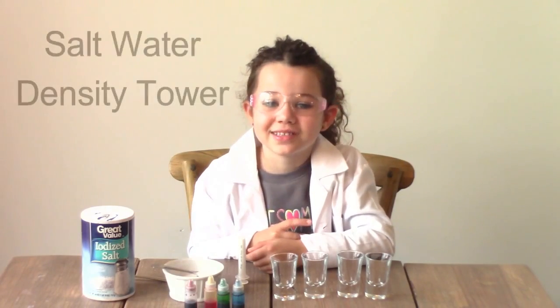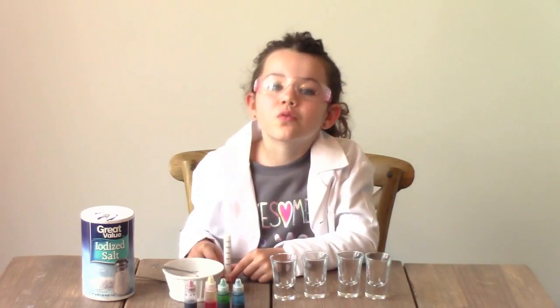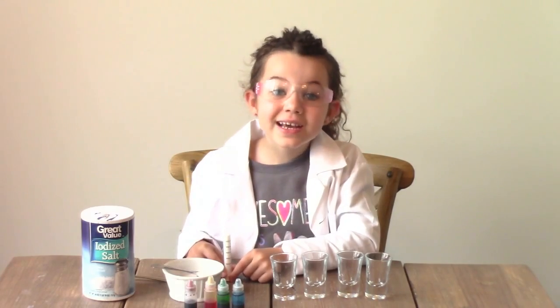Hey guys, welcome to The Science Kid. Today we're doing the Saltwater Density experiment. That was a tongue twister. That's going to be so much fun. This is a really easy project for kids, and it's fun too.